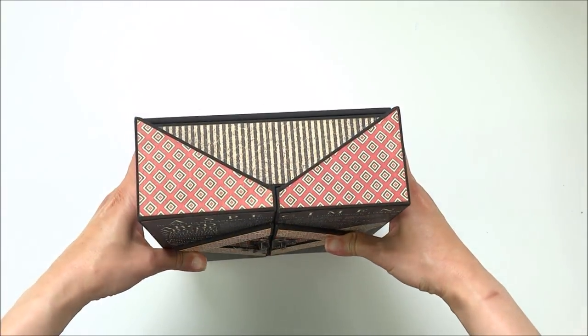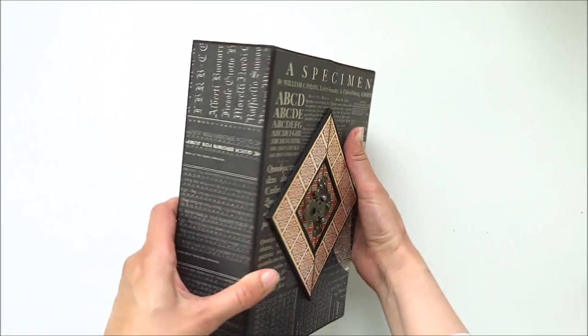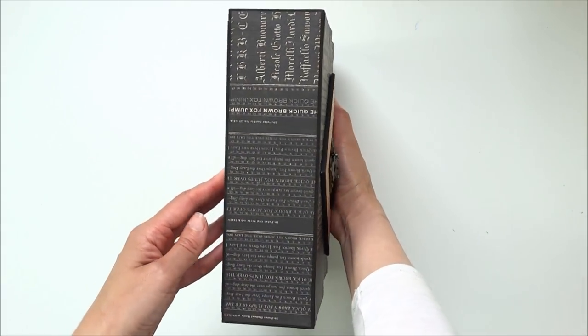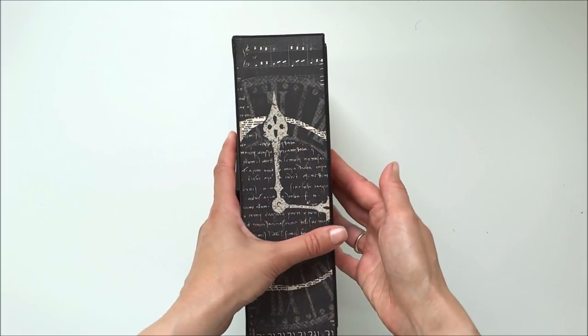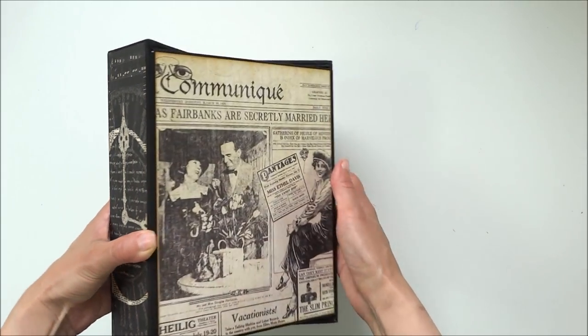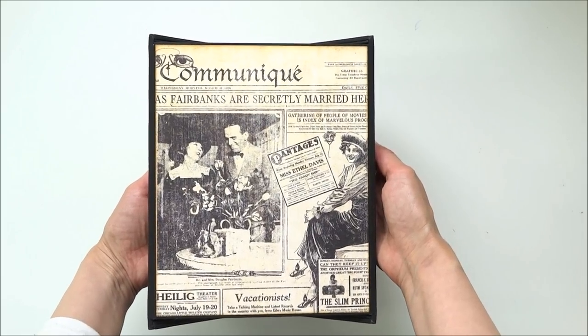The bottom and top, the sides look like that, and here are both the left and right sides. On the back the box is covered with this beautiful paper.